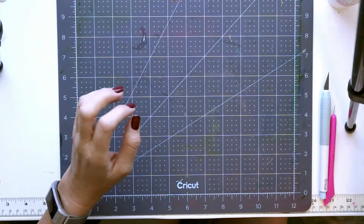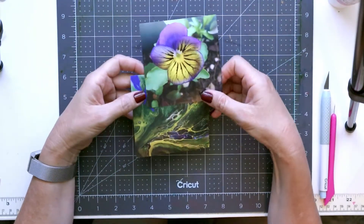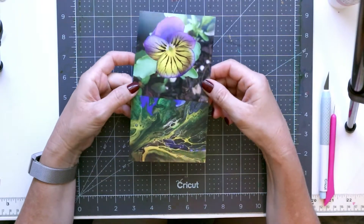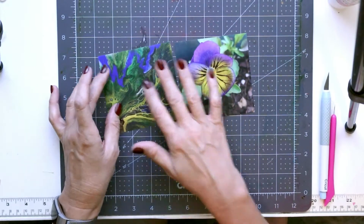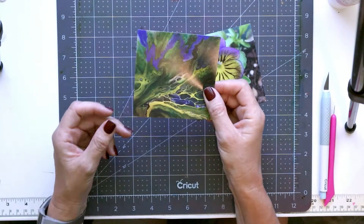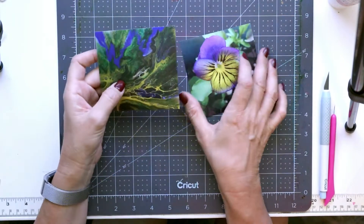Select the photo you want to use — it can really be any size. I'm using these 4x4 photos. I got these printed at Walmart because they do these 4x4. I do have another project where I use the 4x4 photo as well, so if you need that size, that's where I get them printed.